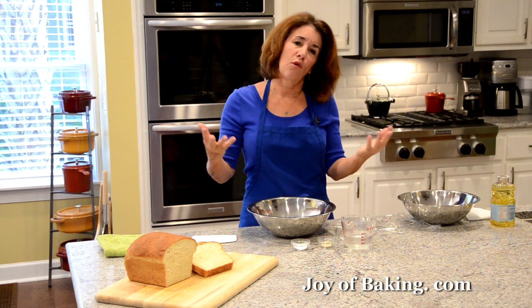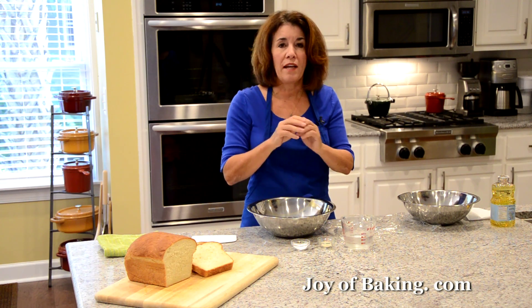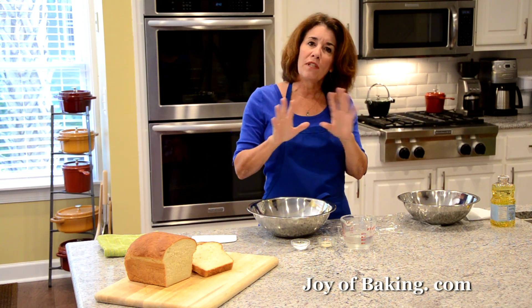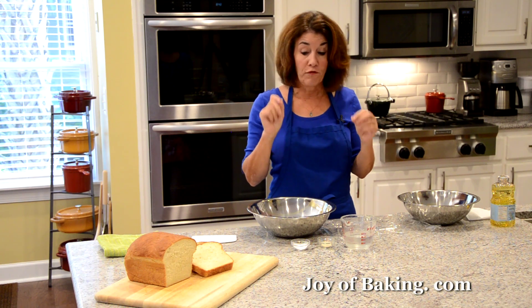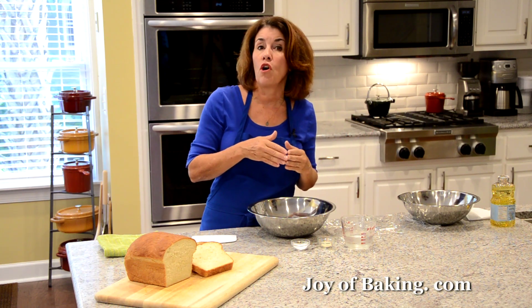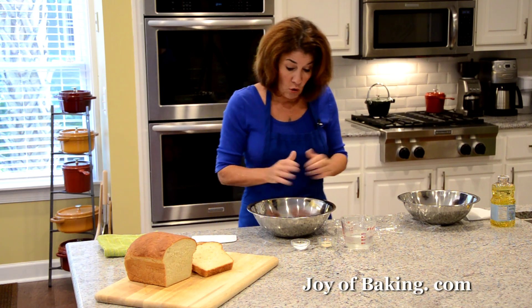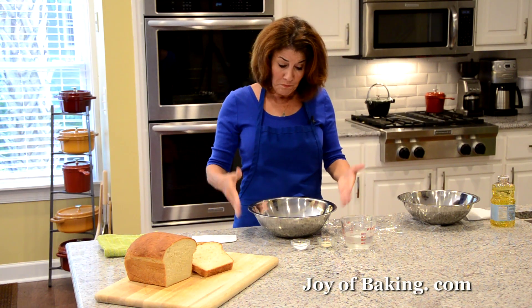A white sandwich bread has great texture, but it does lack a little bit in flavor. So what I like to do is make what is called a pre-ferment or a starter.